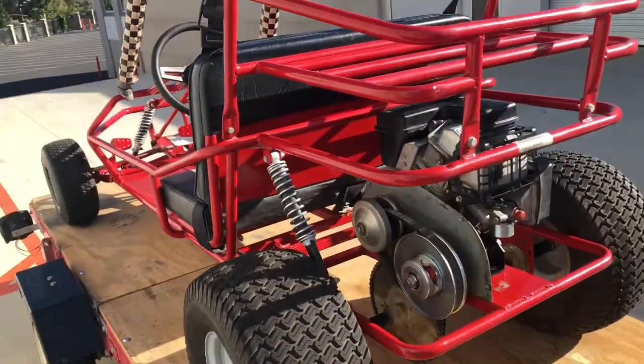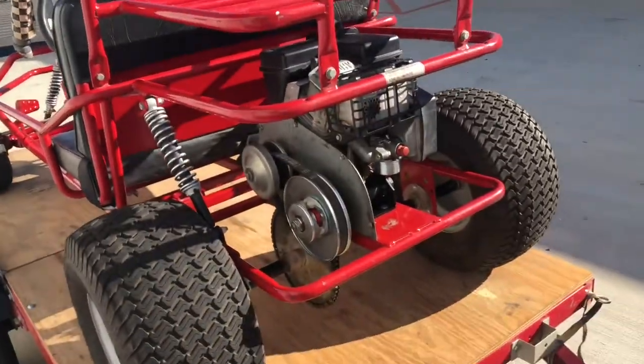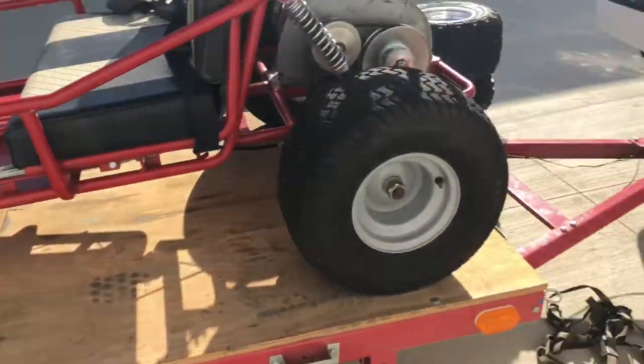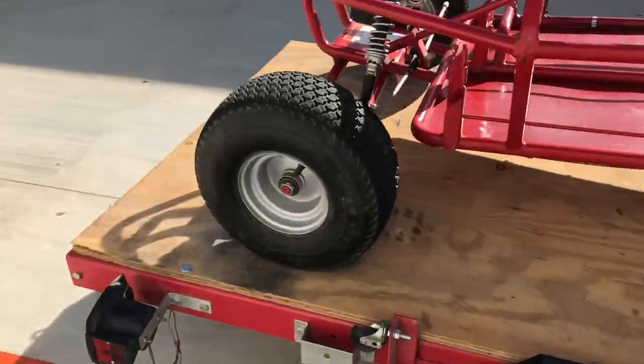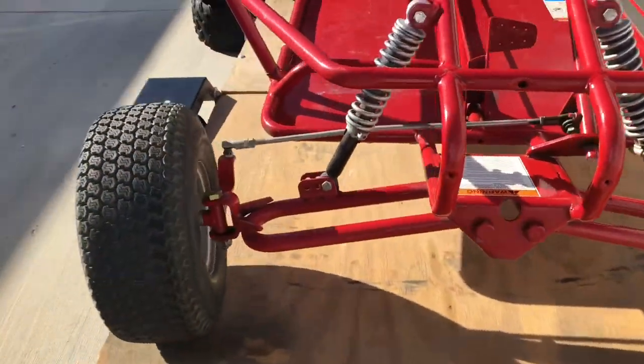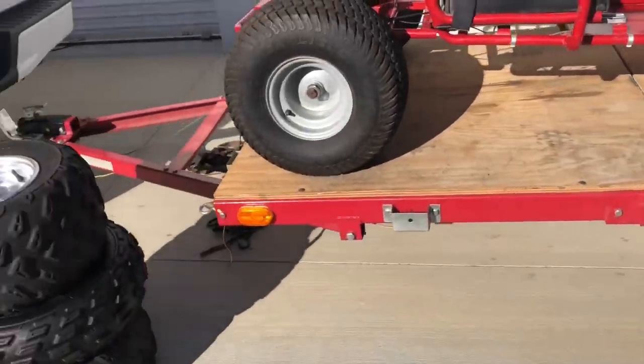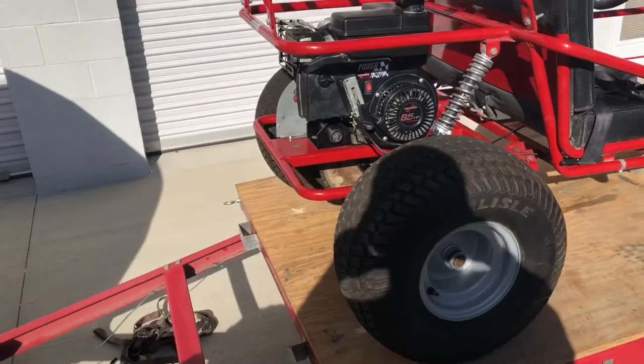No one's ever really used it — when I've seen these, they're all beat-up trailers, a little clapped out. But can't beat the price, especially since Harbor Freight's not selling these trailers anymore, at least where I'm at.